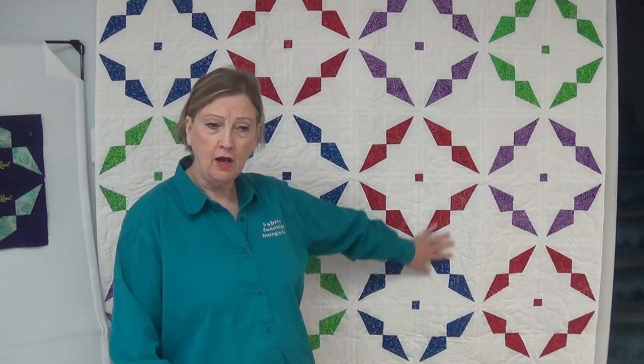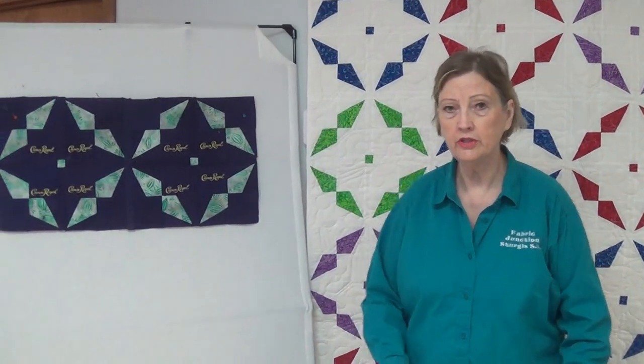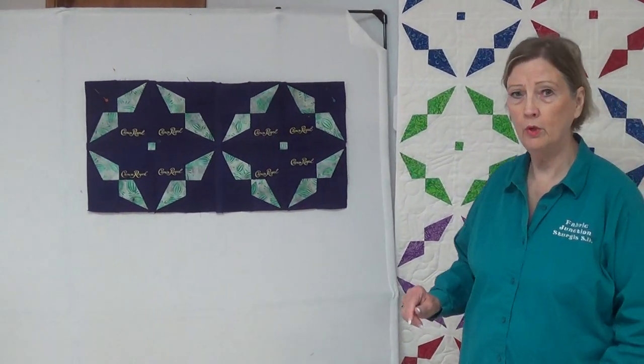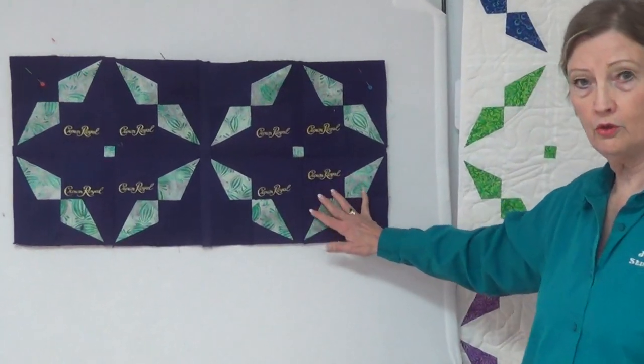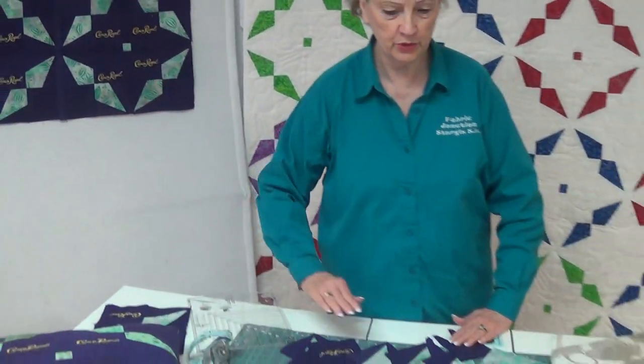If you don't want to use color, your other option is to make it using Crown Royal bags. It's a wonderful quilt for setting in Crown Royal bags. So let me show you how the block is put together.